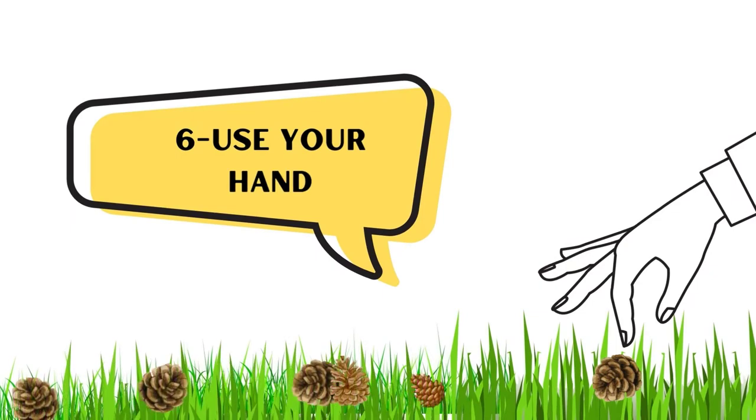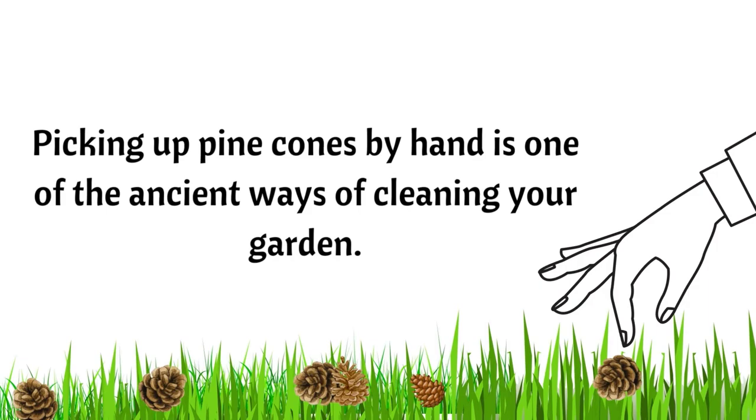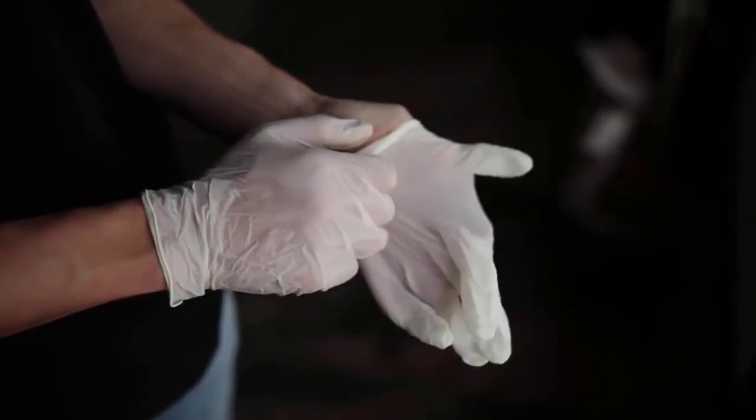Number 6: Use Your Hand. Picking up pine cones by hand is one of the oldest ways of cleaning your garden. Just make sure you're wearing hand gloves.